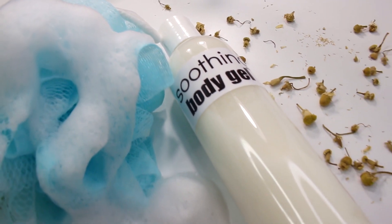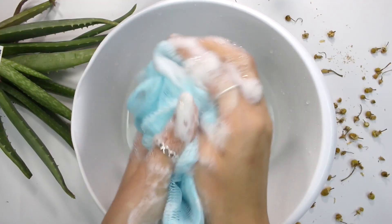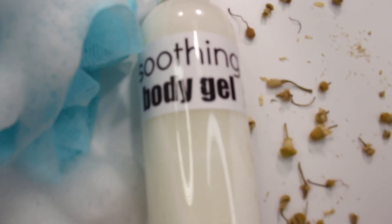Hey everybody! So today we're going to be making a soothing body wash or body gel. I know I've made a lot of body washes here on my channel but I've never made a gel one, and I've gotten requests too so here we are.